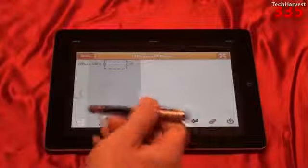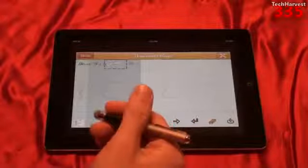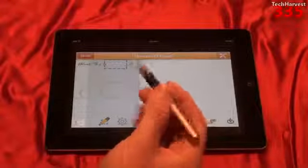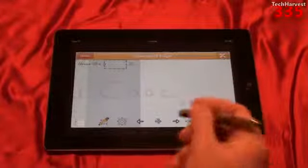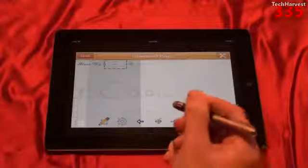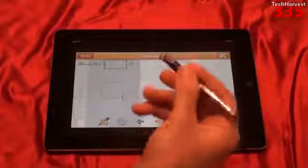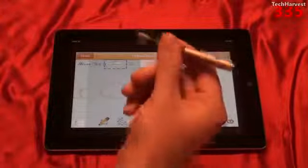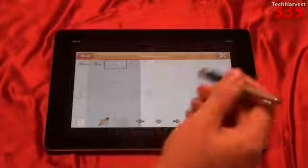A stylus comes in handy in a couple of situations. Number one, if it's cold outside and you're wearing gloves and you want to interact with your capacitive touchscreen device, it might be nice to have a stylus so you don't have to take your glove off. The other situation where it might come in handy is in an app like this, or even in a drawing or painting app, because you're not necessarily used to writing or painting with your finger — most people are used to having an implement in their hand.